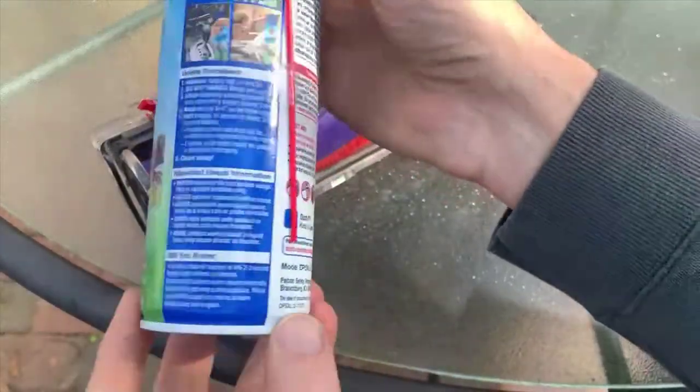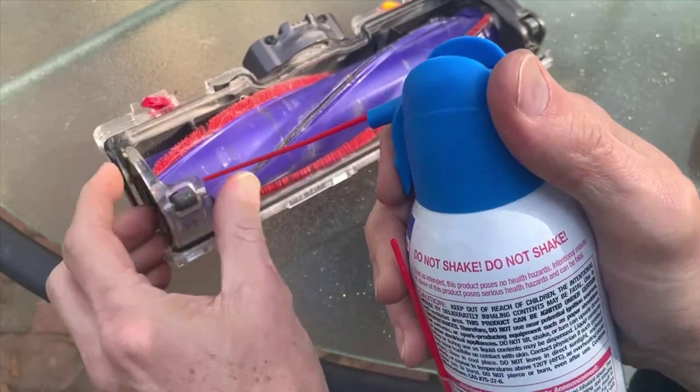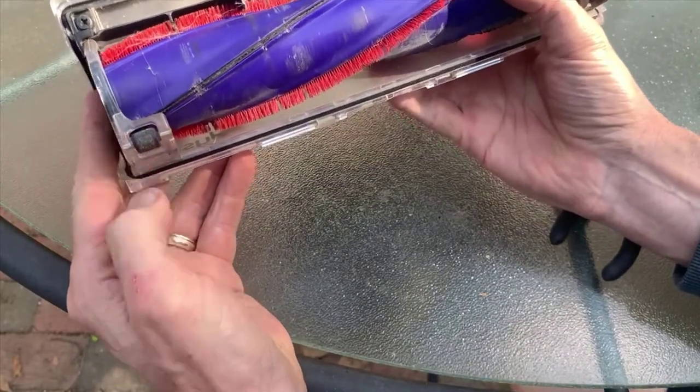So then I went and got some compressed air in a can, just to kind of finish up the job and clean up what's left. The wheel is turning a lot easier now than it did in the beginning.